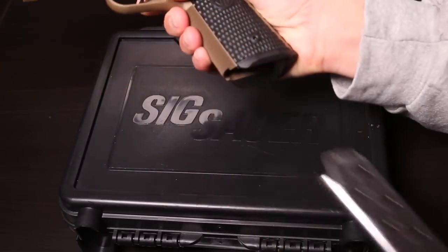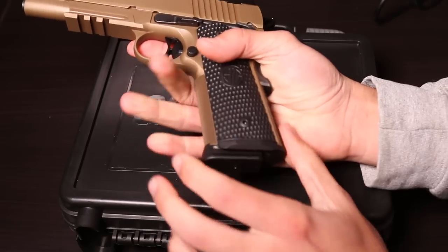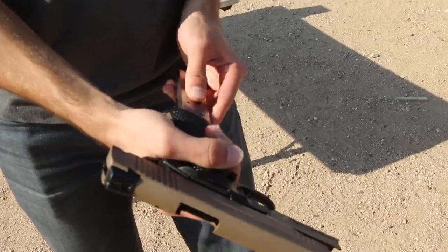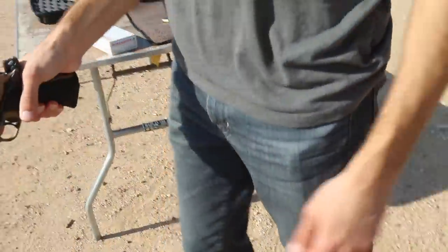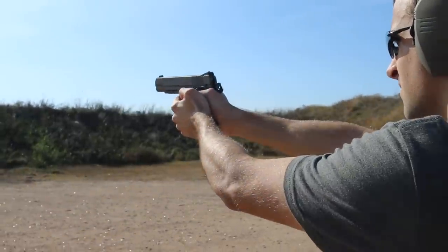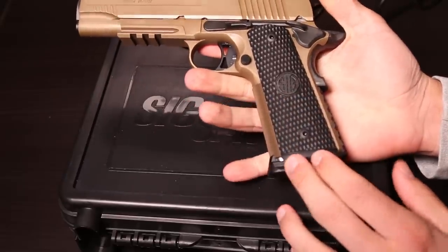Overall feeling — the flared Magwell makes for some nice quicker mag changes, which is kind of nice. It fits my hand very well. The different-size shooters I've had shoot this have no complaints; everyone likes the way it feels. I wouldn't say this 1911 fits like a glove like maybe an M1911 A1 would, but it is definitely a modern take on a 1911, which is really cool. I've always been a fan of that — the Picatinny rail and just the look of it. I love the color with the black accents.